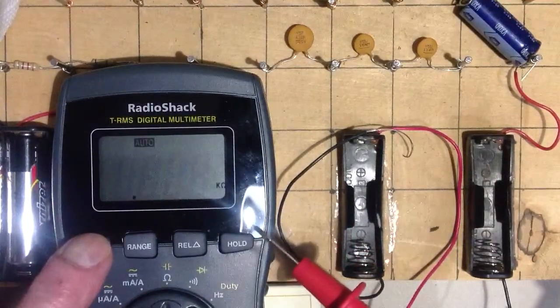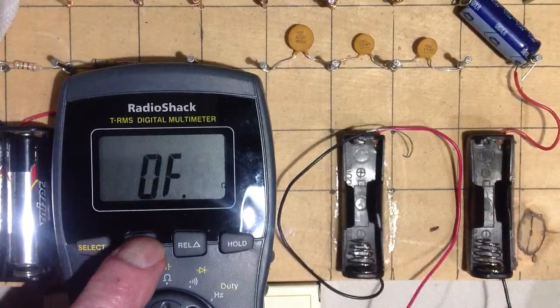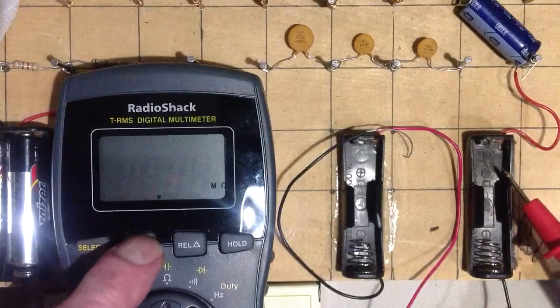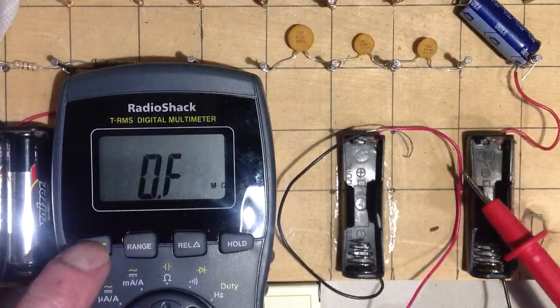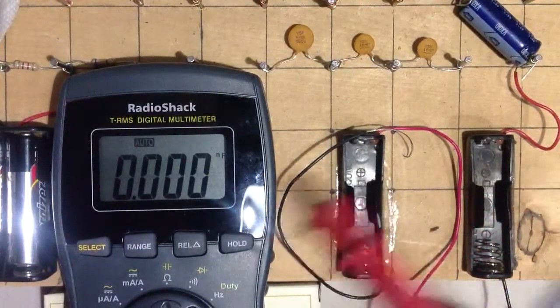If you hit select, now it's giving me kilohms, megohms, ohms, kilohms, kilohms, kilohms, megohms. The decimal point can be adjusted. You go back, you hit select, now we're back to nanofarads.